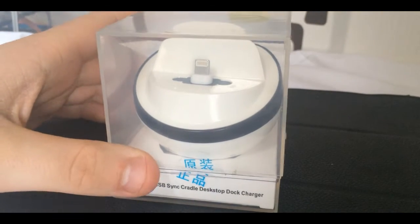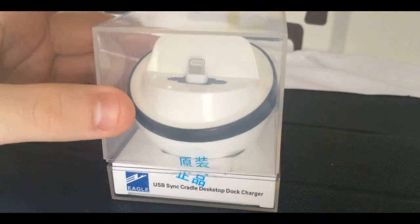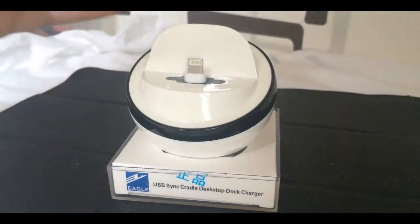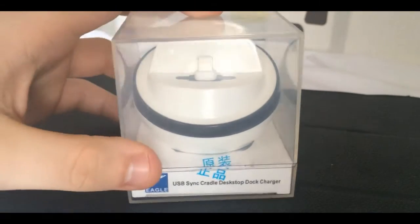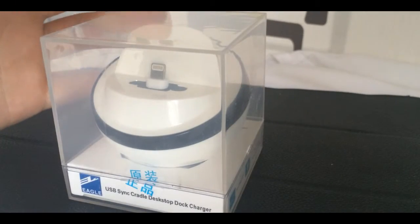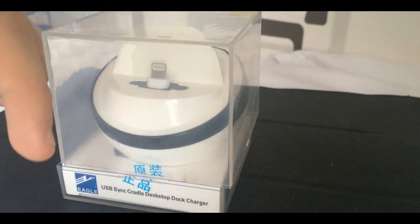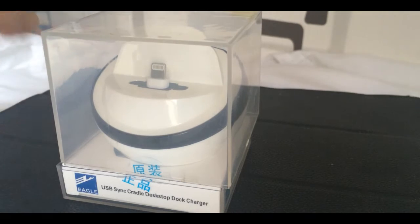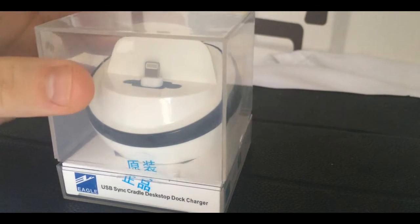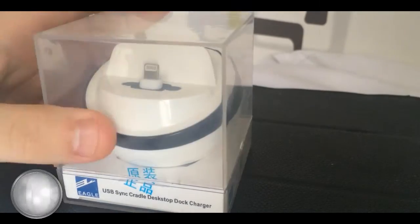What is going on guys, it's TJ back to you again from TJ Tech. Today I have an iPhone 5s, 5, 6, 6s — anything like that — docking station. As you can see, we picked this up on Amazon for around 10 to 12 euros. I'll have everything down in the description — specs, features, everything you need to know. Let's do a quick unboxing.